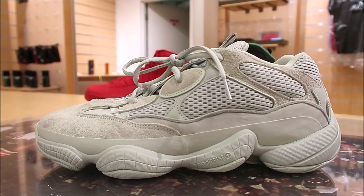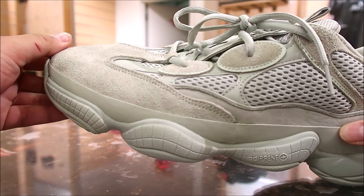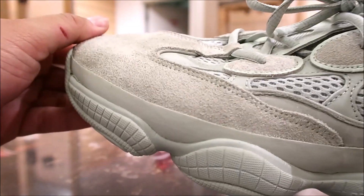Alright, so here we go. Close up on these Yeezys right here. Let me know what you think of them too — I always love to hear your opinions on these shoes. And we are at Retro King, by the way, in North Carolina. Shout out to them.